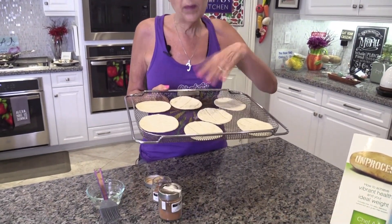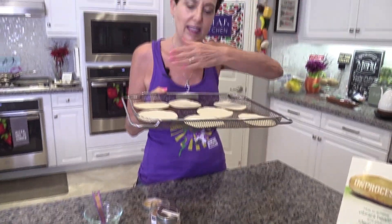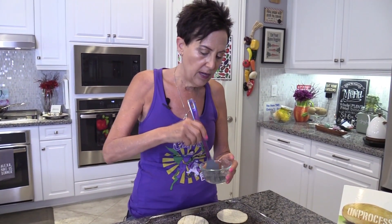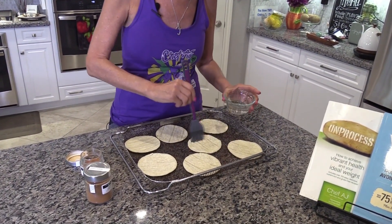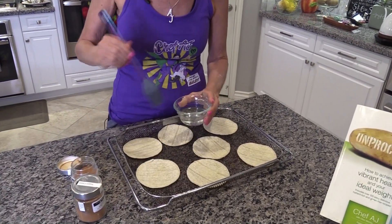You take them and put them on a sheet. I'm using my air fryer but I'm actually using the baking feature. I love to use these air fryer trays because there's lots of circulation, but you could just do this on a regular baking sheet. Then you want to wet them a little bit — I have a little pastry brush and some water. If you have a spray bottle with just water in it, you could use that as well. You're not trying to drench them, just get them a little wet so the cinnamon will stick.